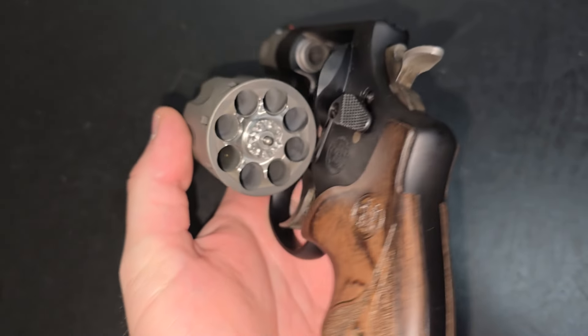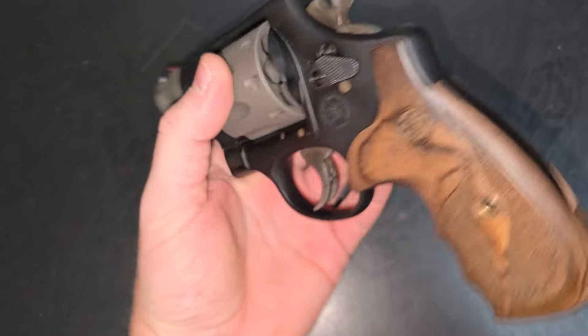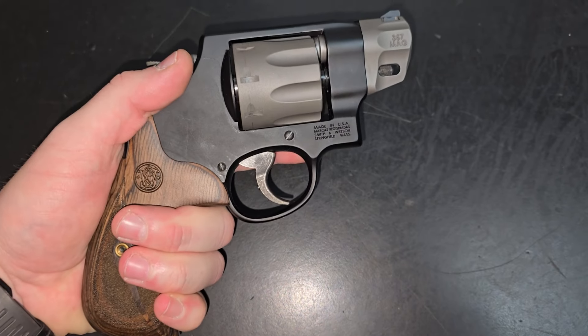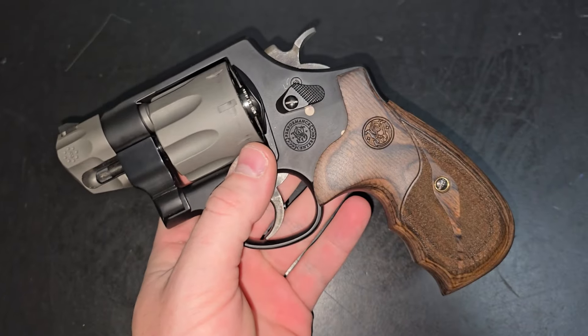8 shots of .357 Magnum, a.k.a. .357 Hurts Your Handium. Because this thing, with full power loads, even though it is an N-frame wheel gun, definitely bucks a little bit on you because of the light weight. But because of the light weight, it's carried pretty easily.